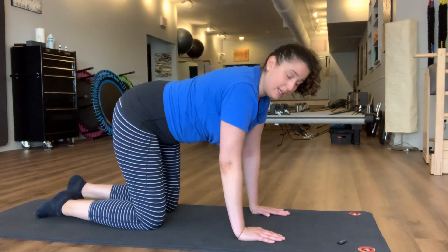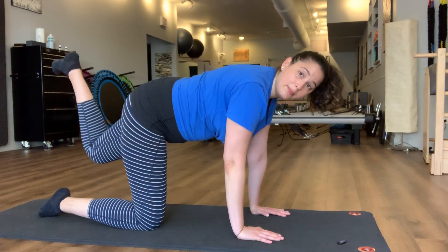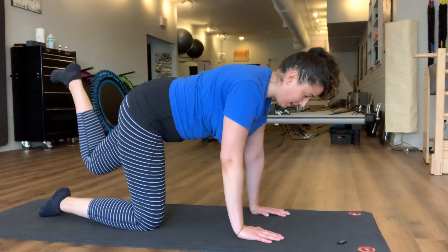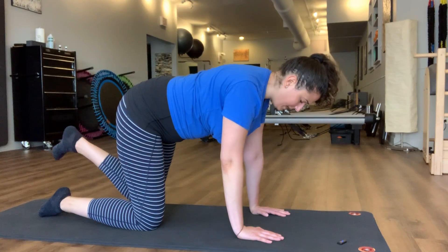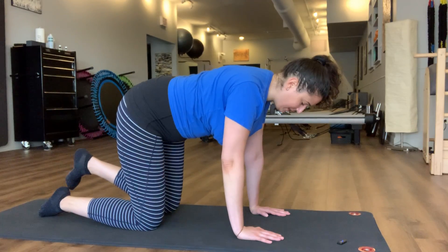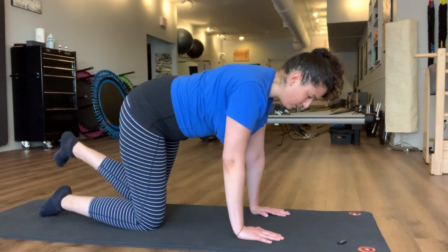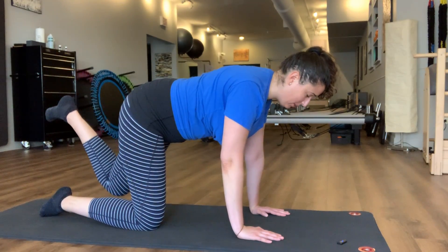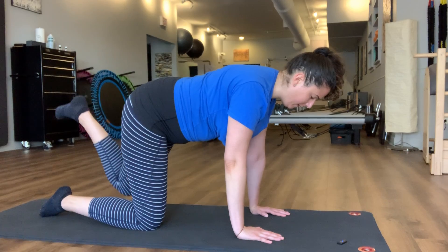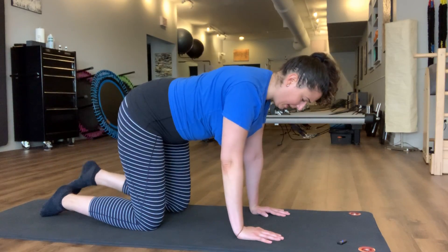We'll start by finding your posture, flexing that left foot, bringing it up and back down. You'll notice that one side is harder than the other — just as with right or left dominance, one side is different. So you'll notice it's a different experience from each side, and that's normal. Take it as slow as you need to in order to keep your posture. Resting back down — I'm doing about seven on each side, but you can take your time and go at your own pace.